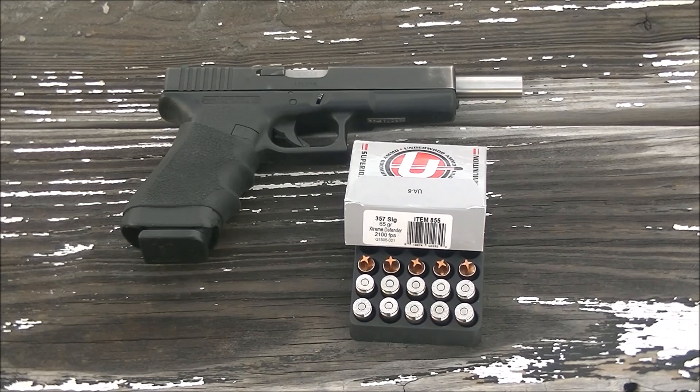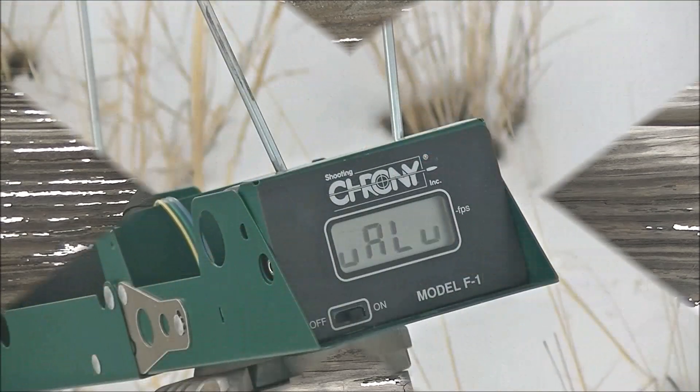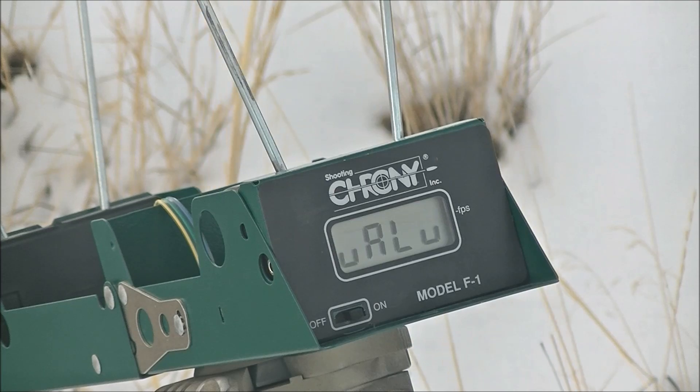The advertised velocity of this ammo is 2,100 feet per second, and I expect with the 6 inch barrel it's probably going to do that or maybe a little better. Anywho, let's shoot some over the chrono and find out. I'll be shooting from about 6 feet behind the chronograph.